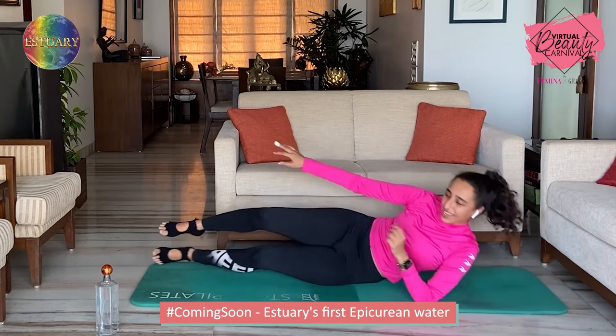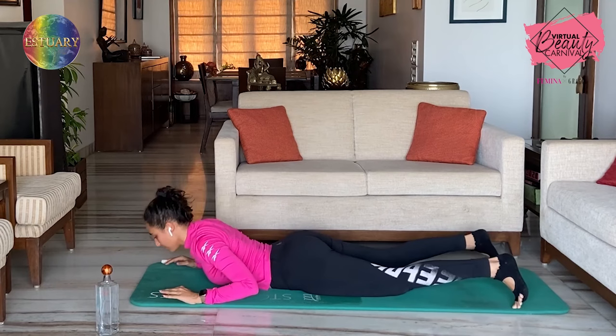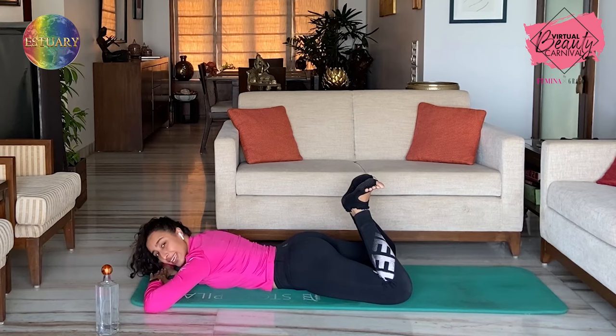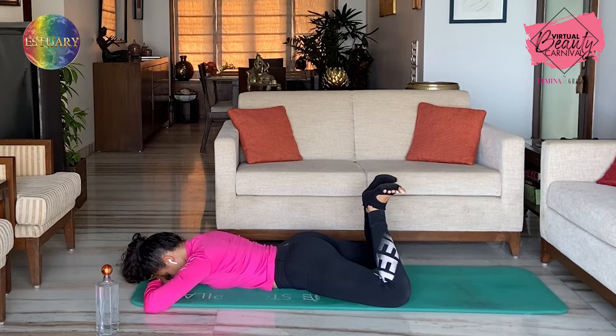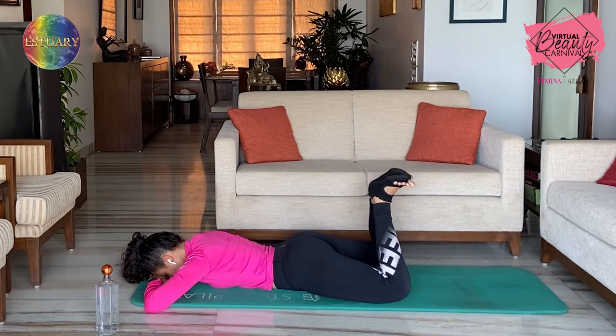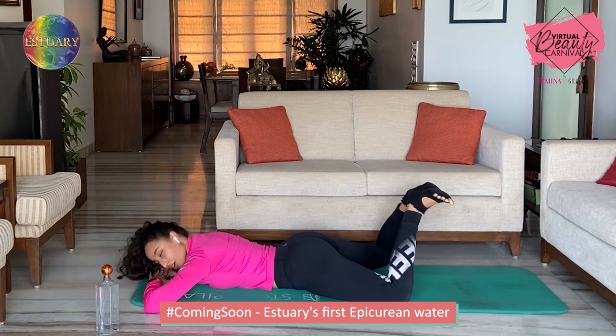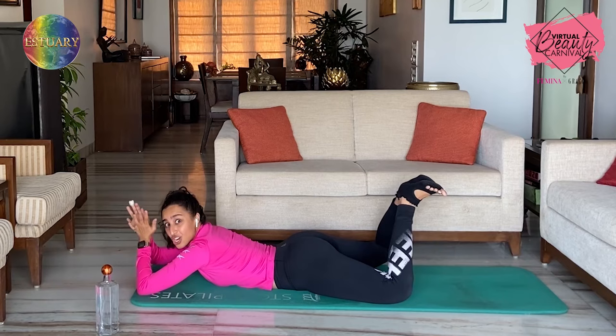Let's get into some back work. So lie down on your mat on your stomach. You can place your hands under your forehead and just look down. Knees apart, bend your knees, get your heels together — so heels are together, toes apart, knees apart. Head starts down. Exhale, just lift the knees up. Inhale down — one. Working the glutes, hamstring, as well as a little bit of the lower back. Exhale up, inhale down — two. It's called the heel squeeze prone — the more you squeeze your heels together, the more you're going to feel it.